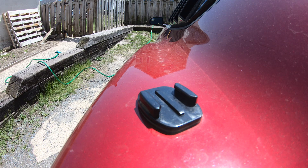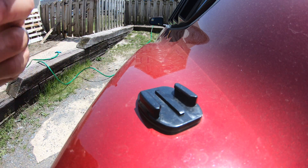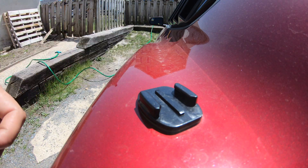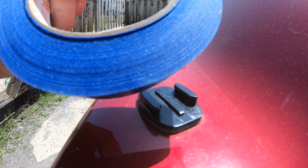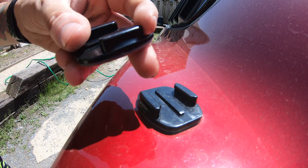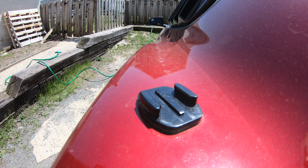Today I'm going to show you how to replace this when it's on the paint of your car. This will also apply to being on glass, on the windshield, or wherever you may have it. A few things you're going to need: alcohol pads, painters tape if you want to be thorough about it, fishing line, and last but not least your replacement part. I'm going to play some music and do a time-lapse so you can watch how it's done.